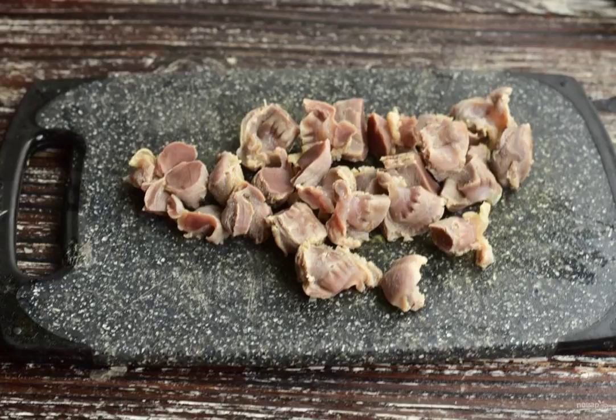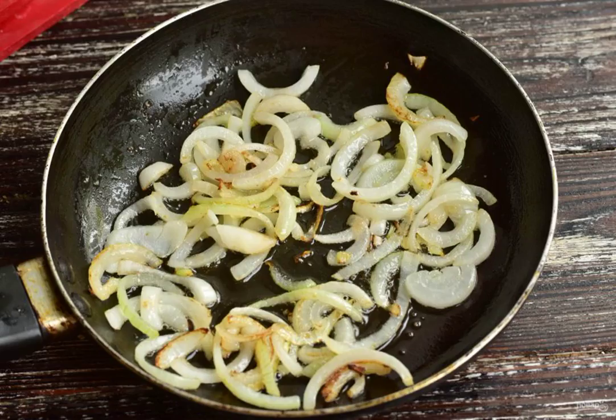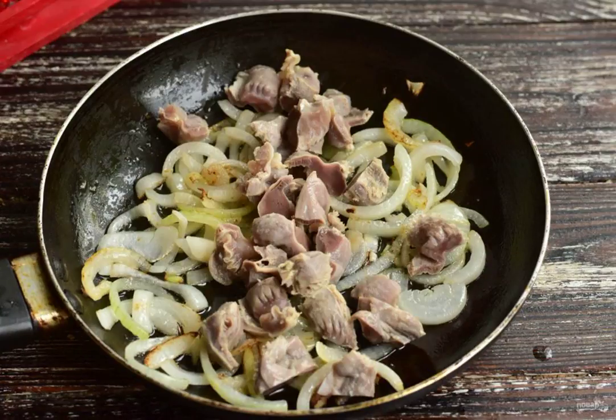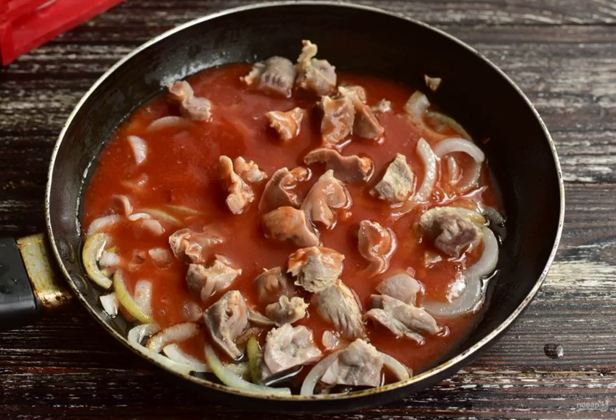Cut the boiled ventricles into pieces. Cut the onion into half rings. Fry the onion in vegetable oil, then put the chopped ventricles to the onion. Put the tomato paste in the water and mix everything well. Pour the tomato sauce over the onion and ventricles.